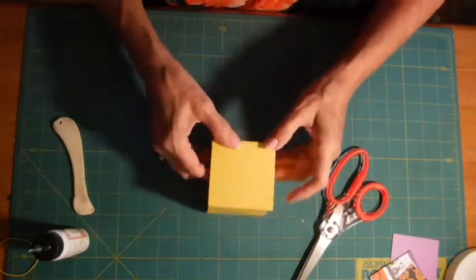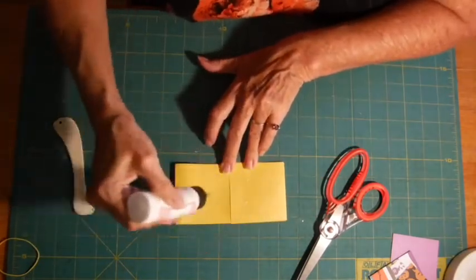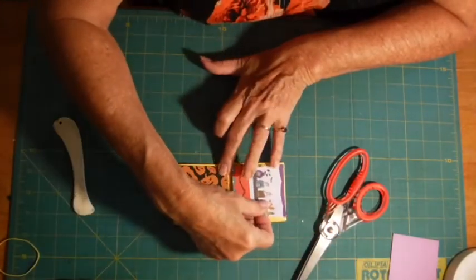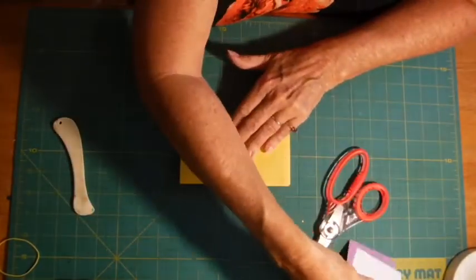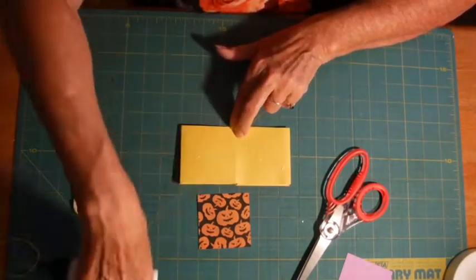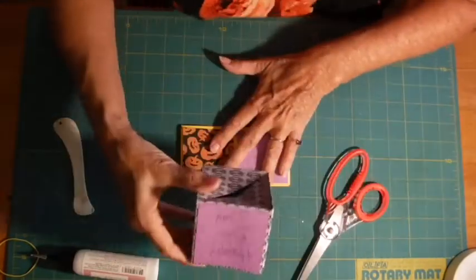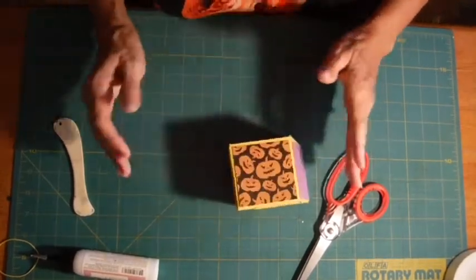Now let's decorate it. I'm going to put pumpkins on here, and I'm going to put some more pumpkins. And I'm going to put this here, which I will write some kind of saying on — like this one says 'Happy Boo Day' or 'Trick or Treat.' Something on there, and it's done.